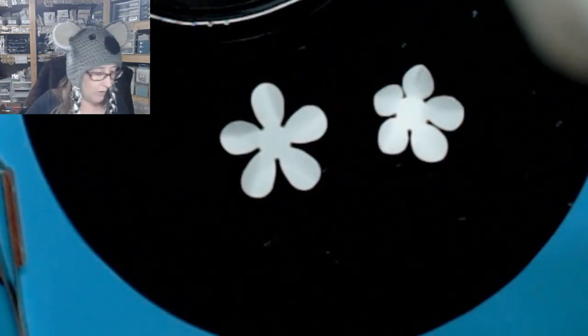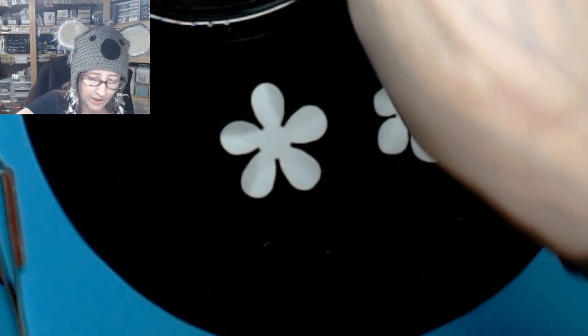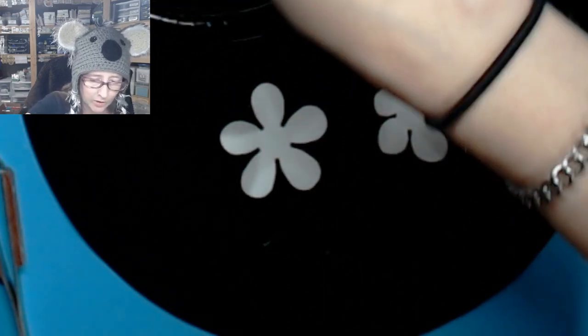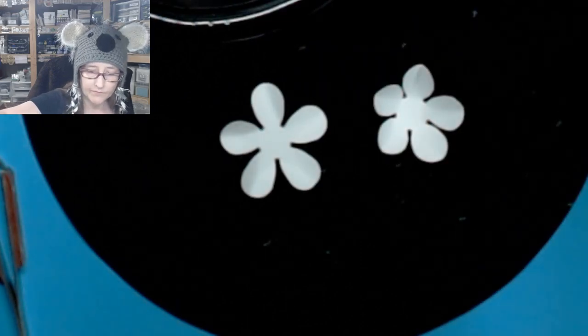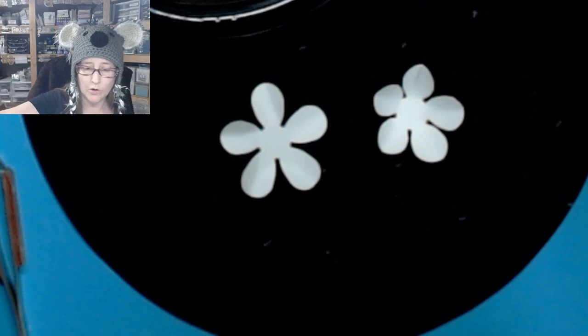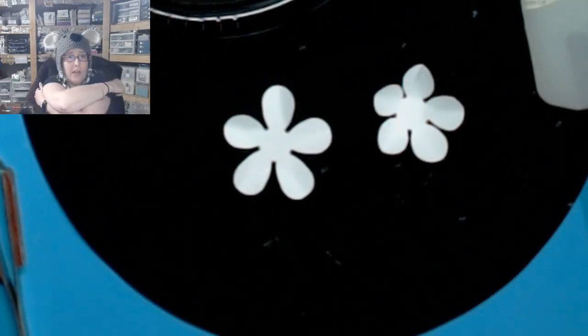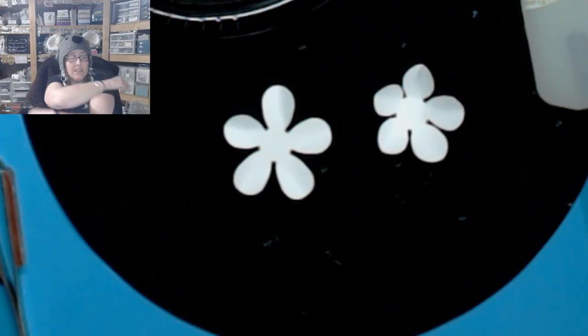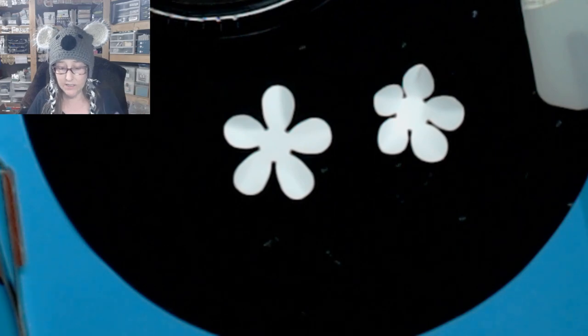Before I do that, I'm going to stir this up a little bit. I feel like all the amber settles in certain spots. Lori also used the super chat — it highlights your comment. She says, love your flowers, so much patience. It does take patience.